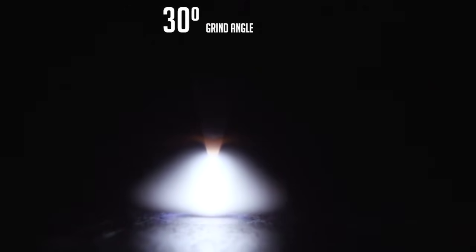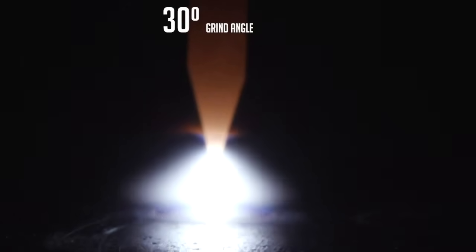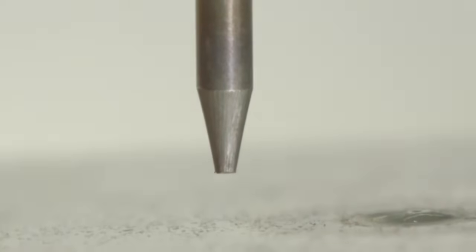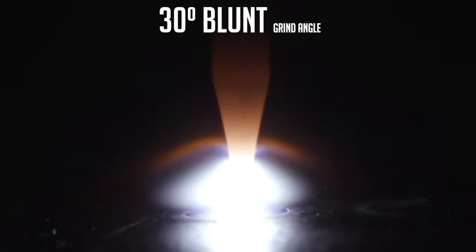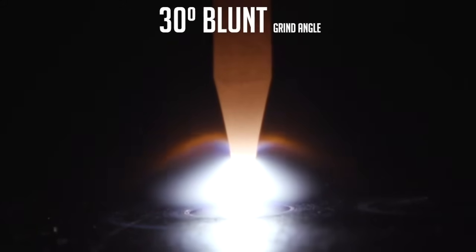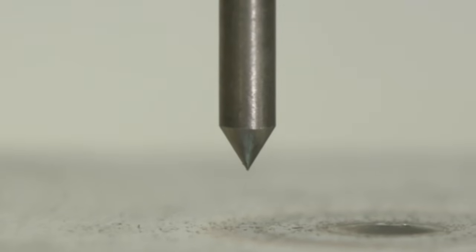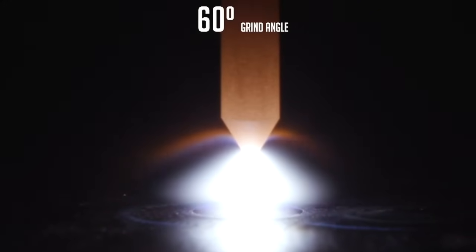This next one's going to be the 30 degree without a blunt — this is what I use predominantly. It kind of depends on the application and joint configuration, but I'll use this grind a lot — it's kind of my standard grind. This next one's going to be the 30 degree grind with a blunt on the end. Our last grind to display is the 60 degree. I don't use this very often, but I will use it on certain joint configurations, especially in piping.